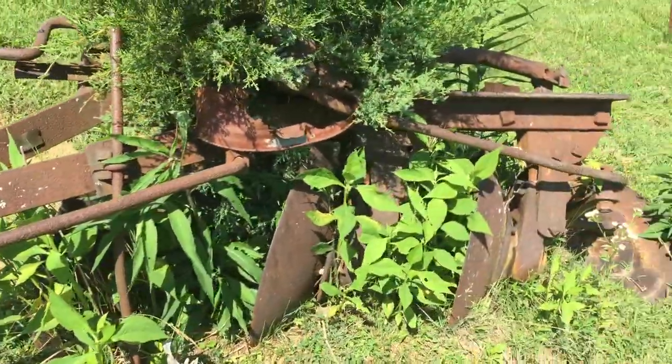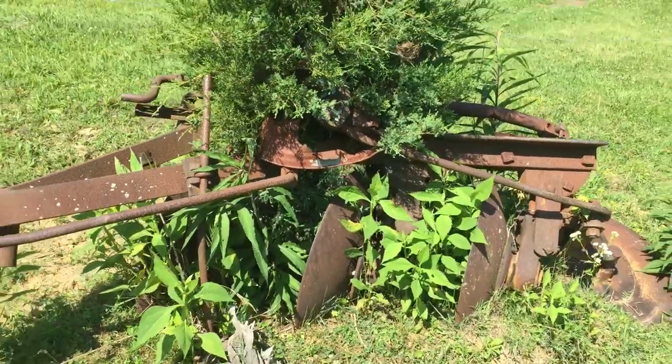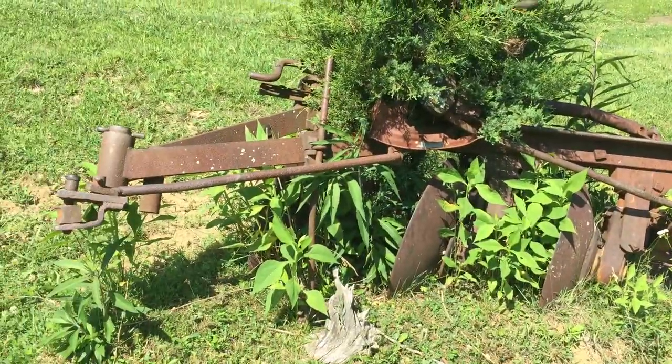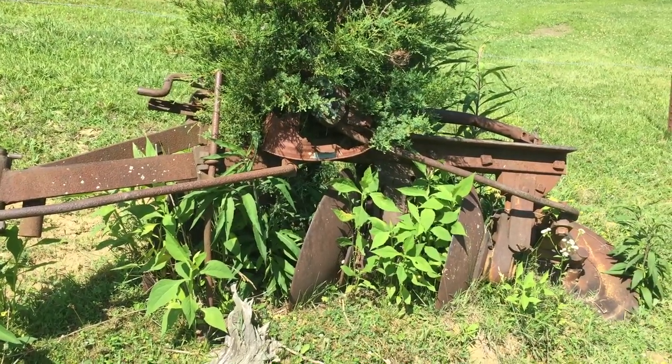Just thought that was kind of interesting, but that's what will happen if you leave your stuff sitting out in that outdoor tool shed. It don't take long to rust away.